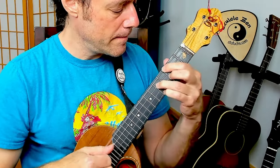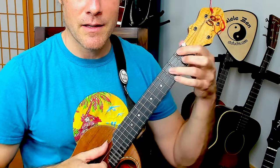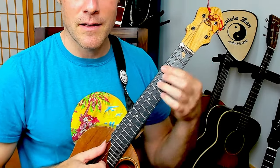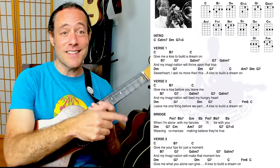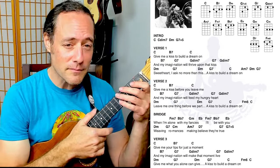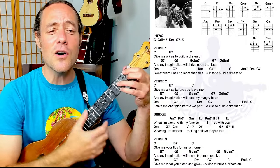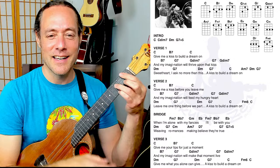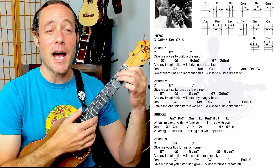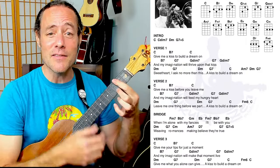This is a movable shape — it's an F minor 7 because the root is right there on the second string. If you moved it up here, you would be playing a G minor 7. Common sounds in jazz music. Let's try playing through the bridge all the way through. When I'm alone with my fancies, I'll be with you. D minor, weaving romances, making believe they're true.